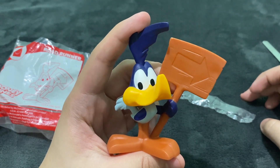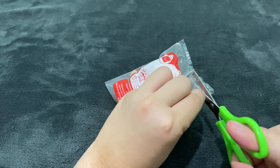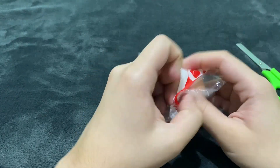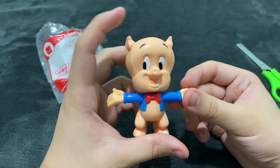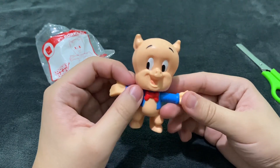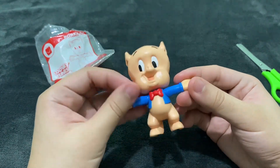Last but not least, we have Porky Pig. It's a small wrap, so let's open Porky Pig. And there you go, this is Porky Pig — he is doing a pose and he looks so cute here. I love this one, he looks adorable.